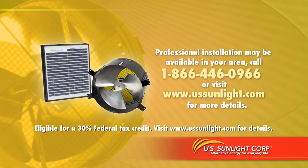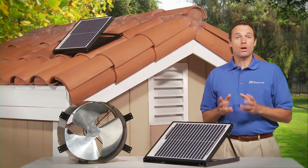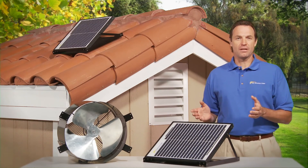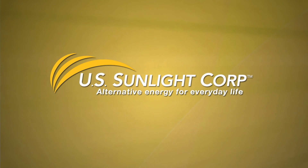Call 866-446-0966 or visit ussunlight.com for more details. For crawl space ventilation and better attic ventilation of homes with tile, concrete, or metal roofs, install a SunFan all-purpose ventilator from U.S. Sunlight today. U.S. Sunlight — alternative energy for everyday life.